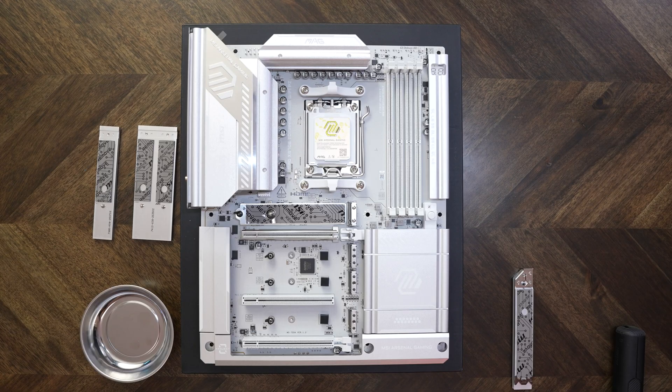Alright, the board's naked now. As you guys can see, it's got three PCIe slots and four M.2 slots. We'll start from the top and work our way to the bottom.